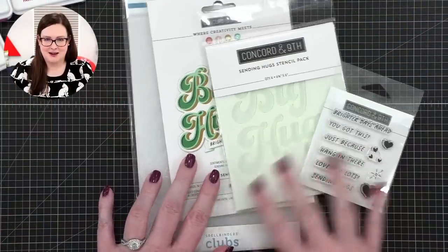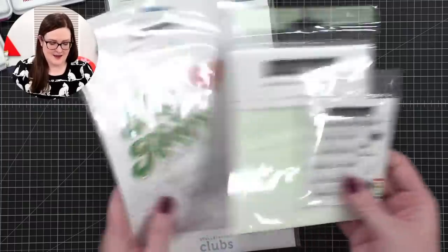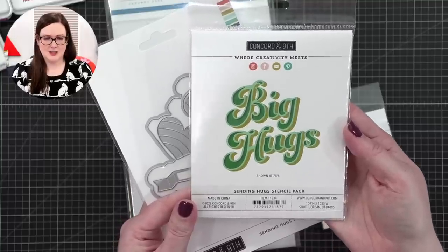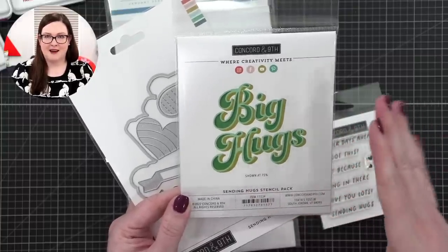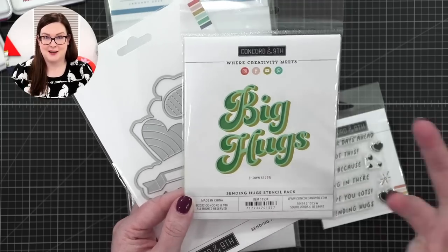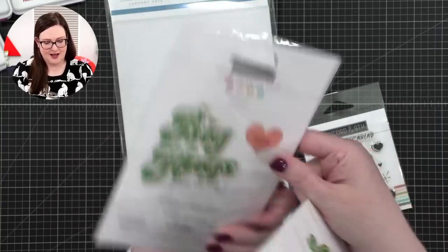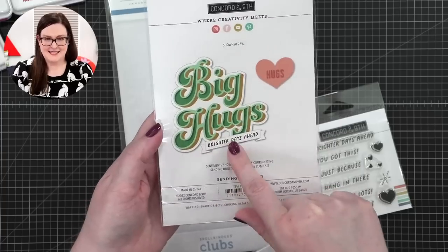So these are the products that have hit my craft room recently. I've got three brand new things from Concord & 9th. There's this stencil pack and it'll do kind of a three-dimensional greeting — I thought it just looked really, really cool. So we're gonna try that out. And then this is the die set that coordinates with it, so you can cut out the outer area of the big hugs and add a secondary greeting.